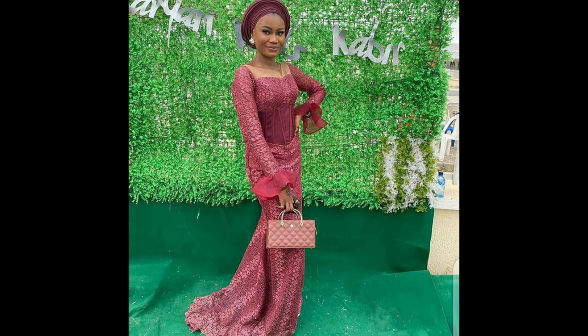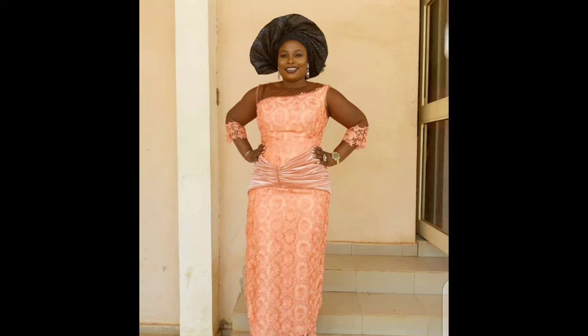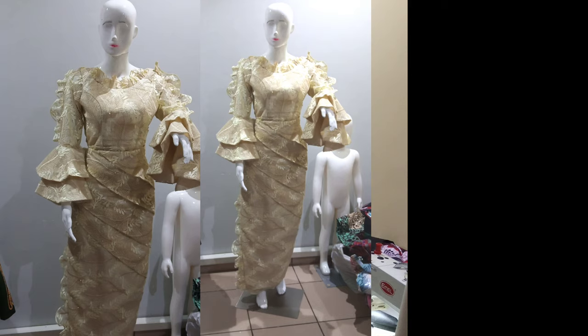Hello everyone, welcome back to my channel. My name is Sinka. In today's class I'm going to be showing you how we can line our lace fabric. I've got a lot of requests on how I line my lace fabric, so today I'm going to be showing you how in an easy step. You're going to be learning the double lining technique in this tutorial, because lace fabric usually has double lining.